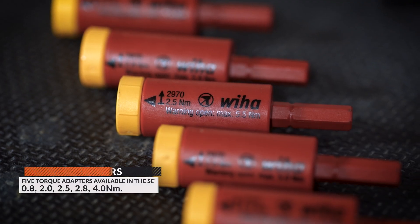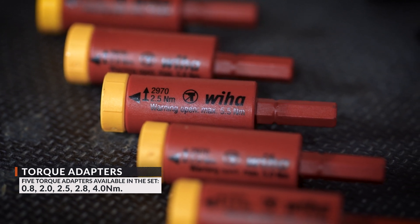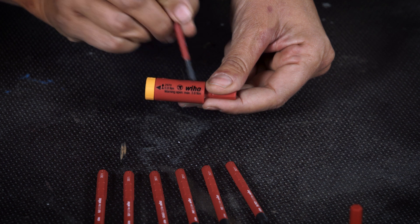The slim bits are ideal for working on fastening and spring elements, permitting unrestricted access to each screw. The easy torque adapters are fully compatible with Speedy and other slim vario handles. Each torque adapter has a specific torque setting that protects from material damage and a specific opening torque.